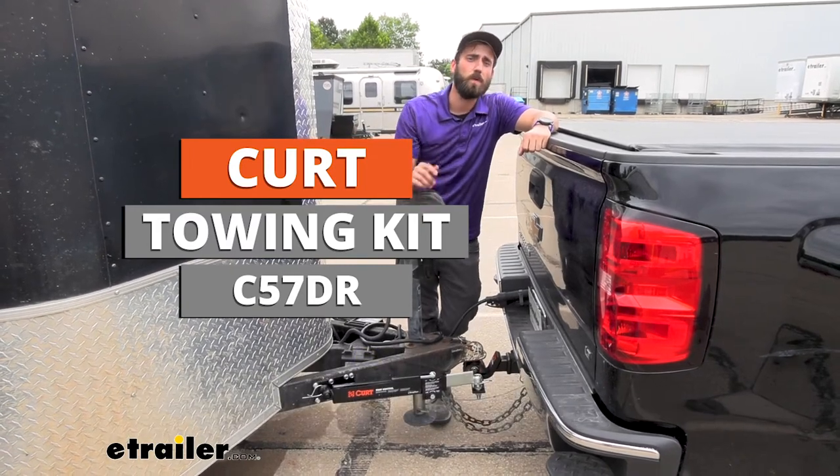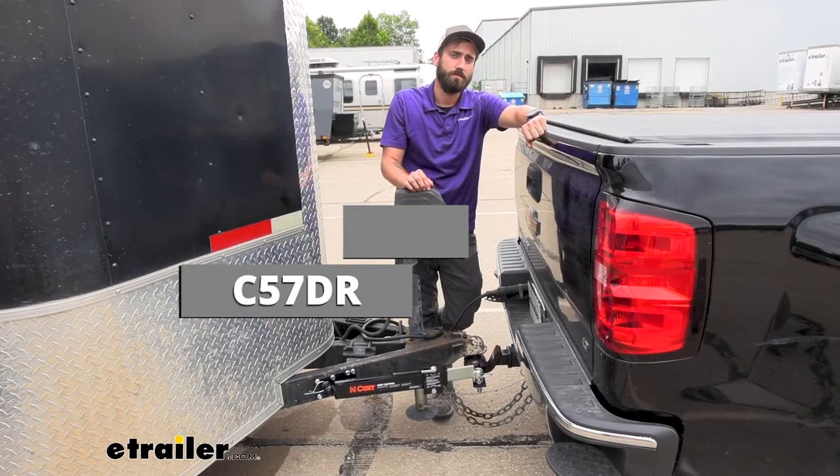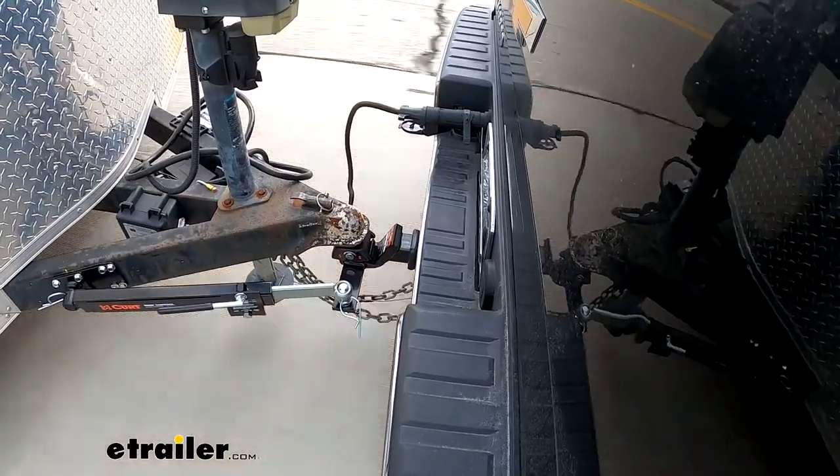Hey guys, Kevin here with E-Trailer, and today we're going to be taking a look at Kurt's RV Towing Starter Kit. The good thing about this RV Towing Starter Kit is it's going to give you the basics of what you actually need to tow that trailer or that camper.